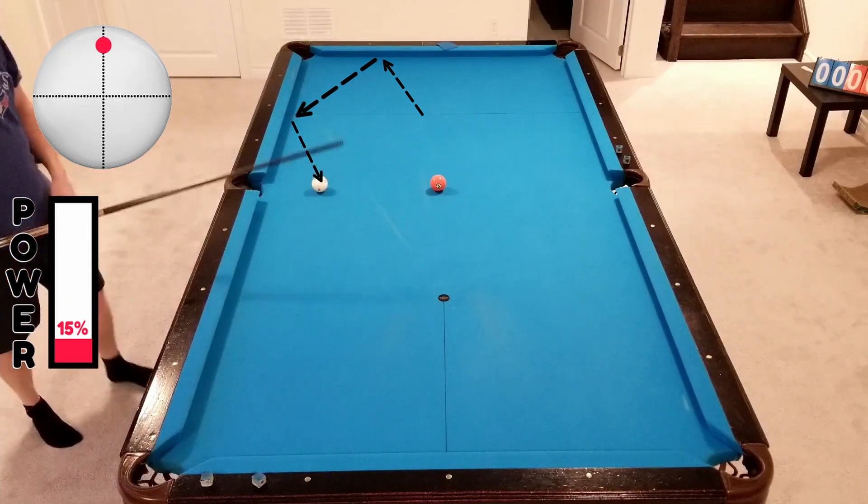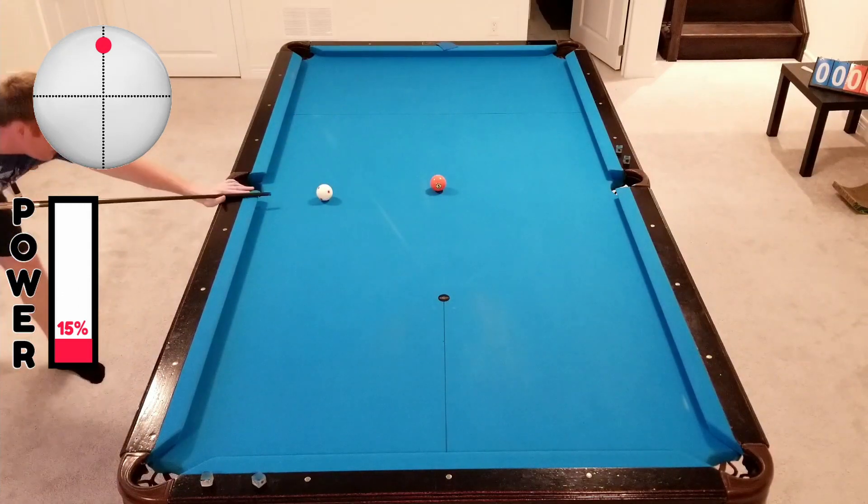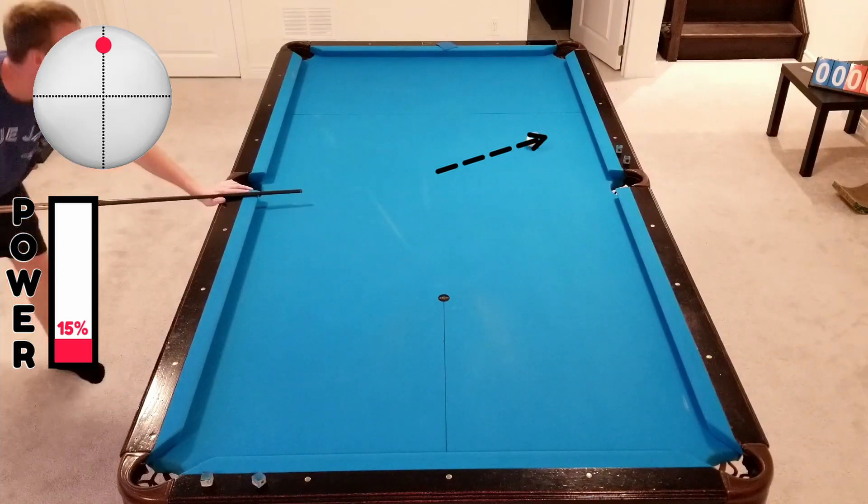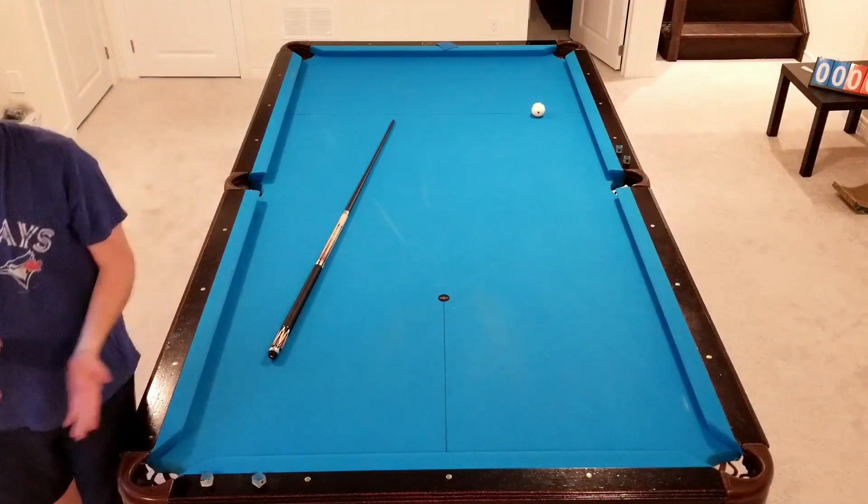There we go — two rails, went nicely on the five. Easy shot. So pretty simple drill.